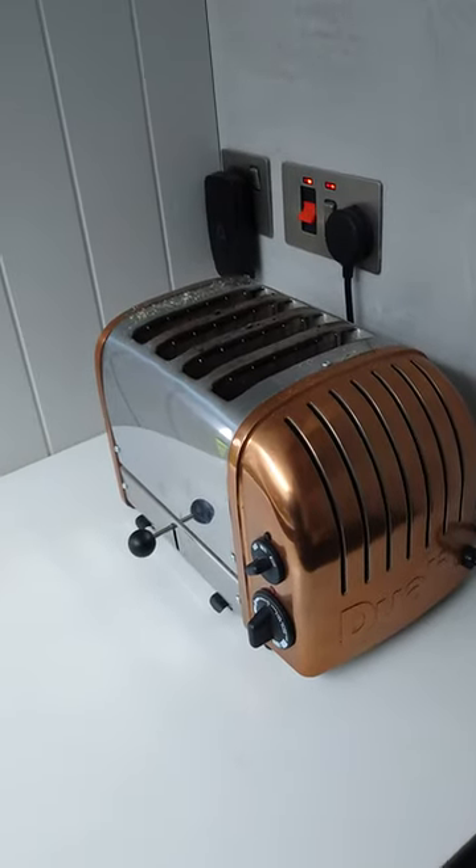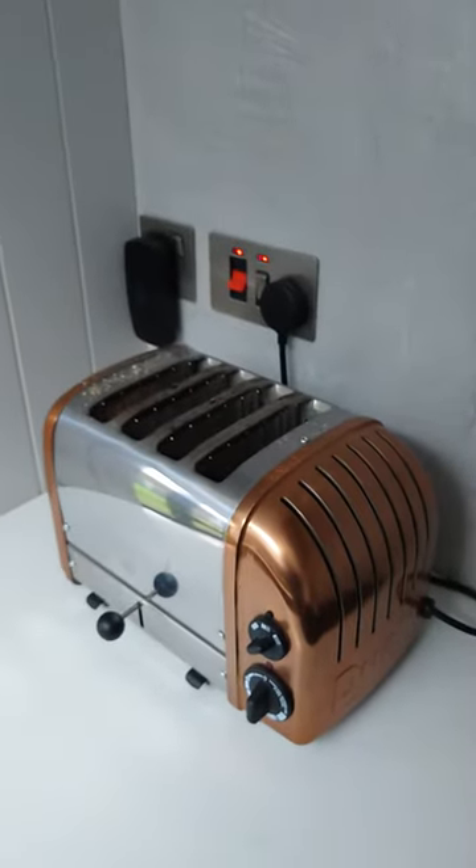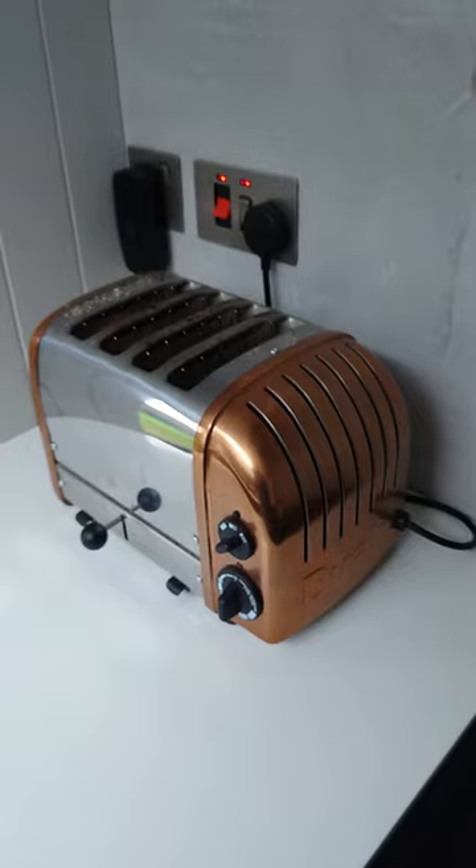Hello, quick video before you buy a Dualit toaster. This is my one, and I sent one as a gift to my mother, so I bought two of these toasters.